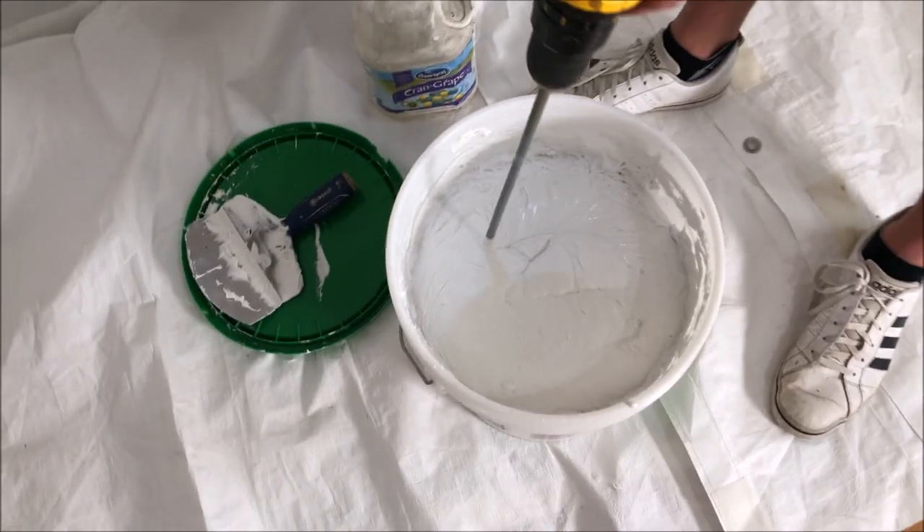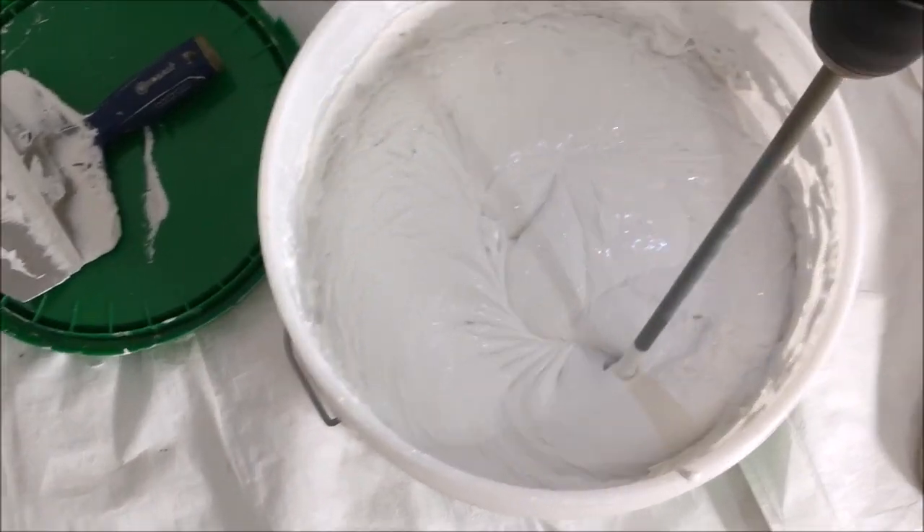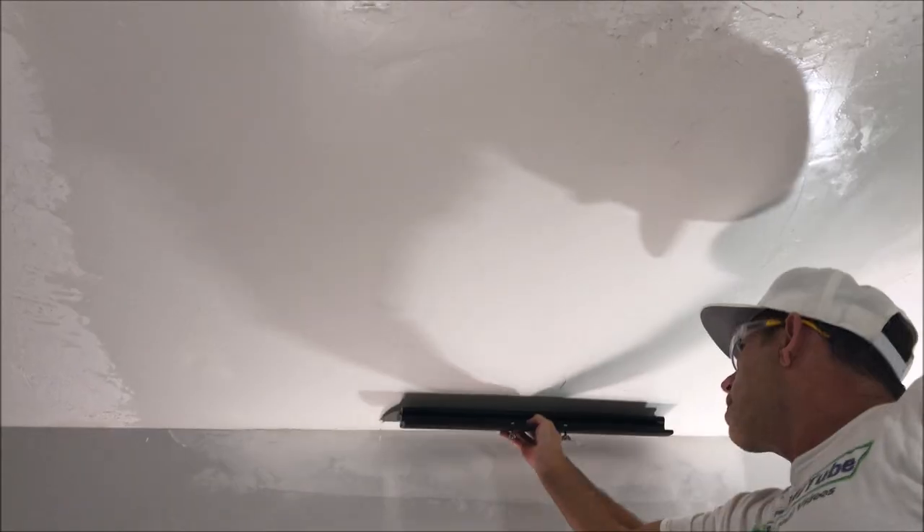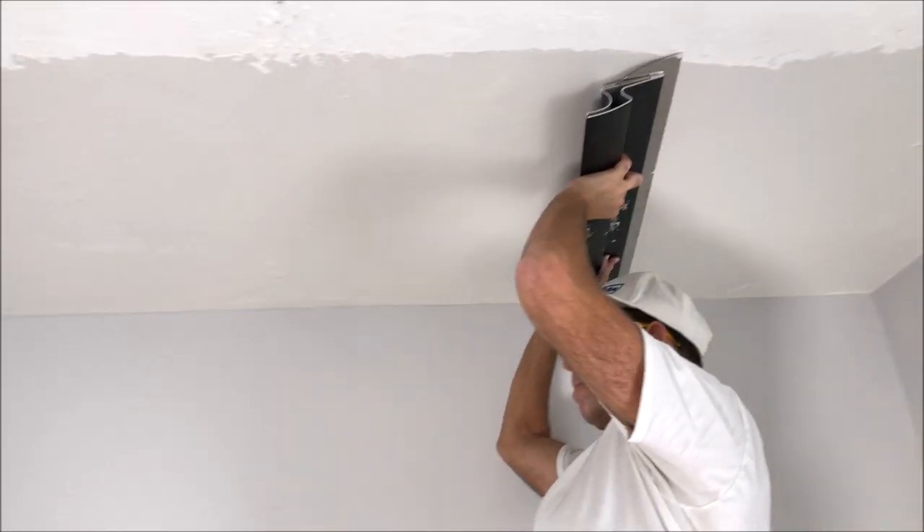Welcome back to the channel. In today's video I'm going to show you how and what I use to mix for skim coating. Whether you're skim coating a repair or an entire ceiling, I'll show you the right joint compound and tools to use to mix up your skim coating mud. On this project I'm going to be skim coating over this skip trowel texture to make it all uniform after doing some water damage repairs.